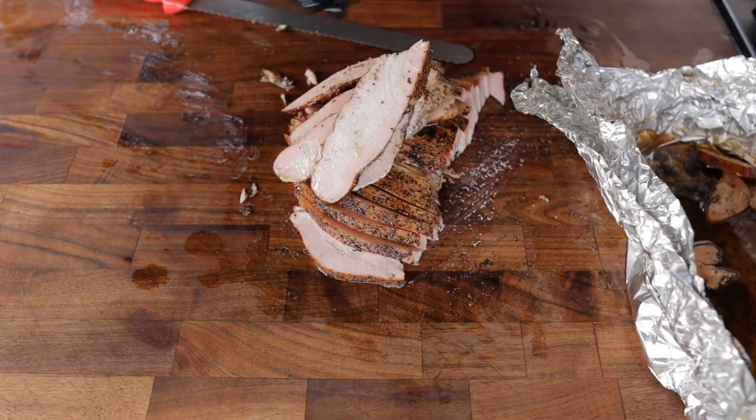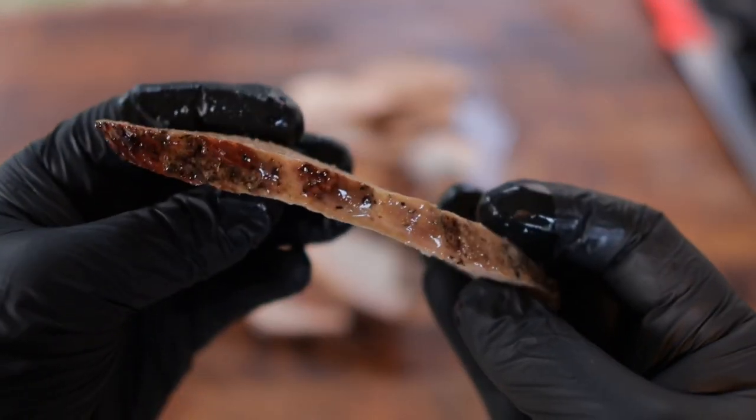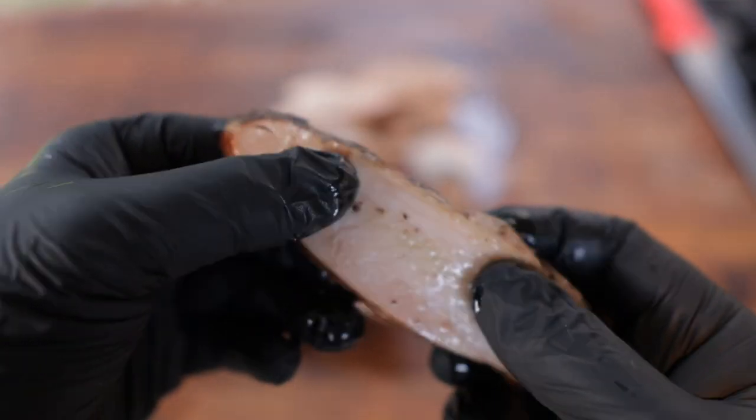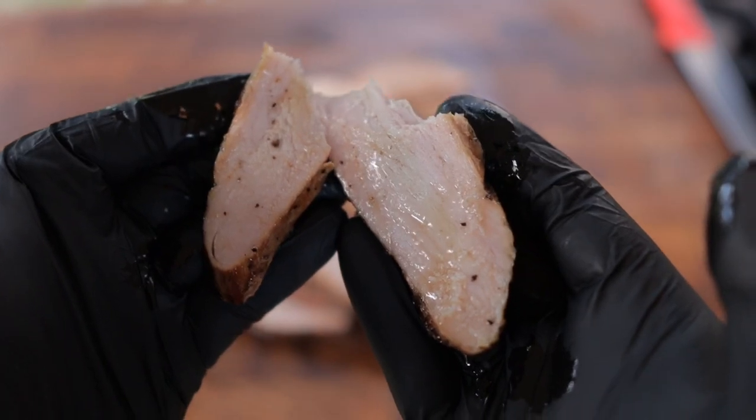Turkey Mountain. So there you have it, y'all — that's how you smoke yourself a beautiful turkey breast that comes out nice and juicy, with a good amount of bark on there. So tender. Turkey is made for much more than just Thanksgiving. I think it's time to make a sandwich. Assembly of the Chud Club.